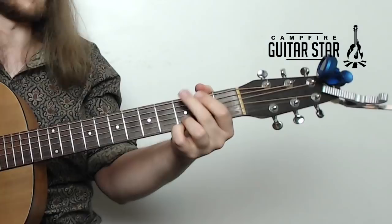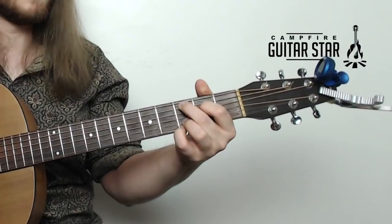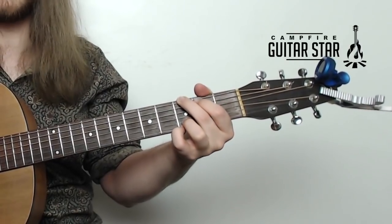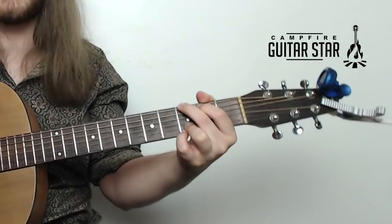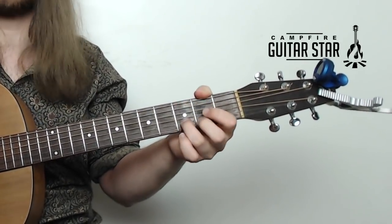In the verse part of the song we get G, C add nine, G, and D. So one more time, that's G, C add nine, G, and D.